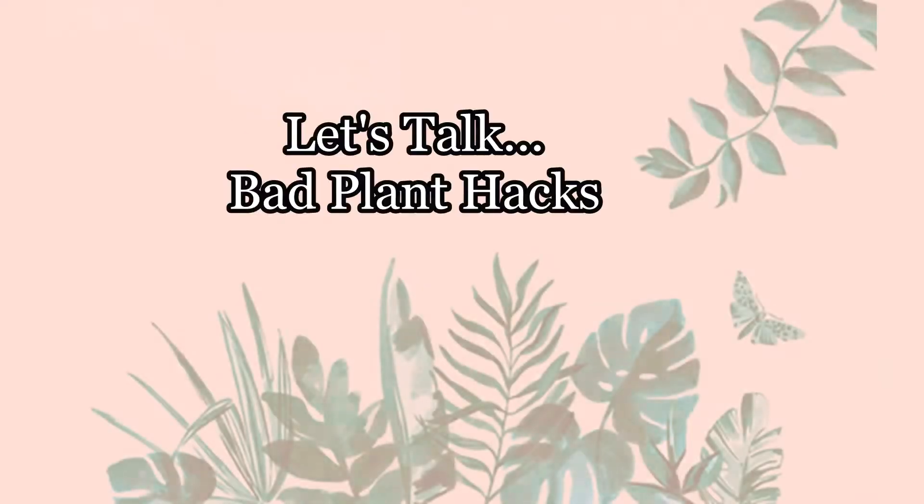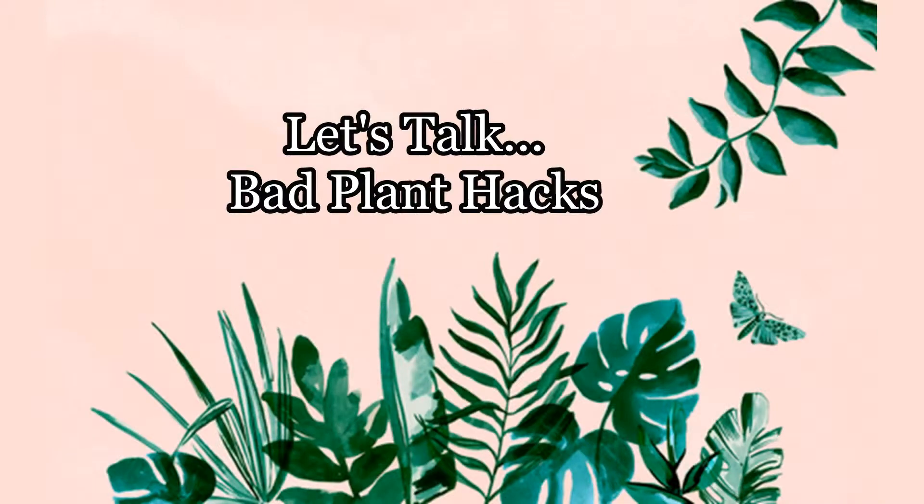Hey there you guys. Today I'm going to talk to you about the dangers of mayo. I have been looking around on the internet, minding my own business, and I came across an article that said '10 great plant hacks.' I'm always up for a good hack, so I looked into it and noticed there were a couple in there that I did not approve of, including putting mayonnaise on your plant leaves.